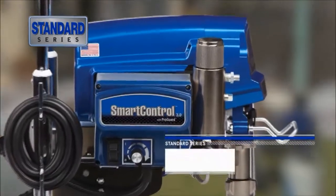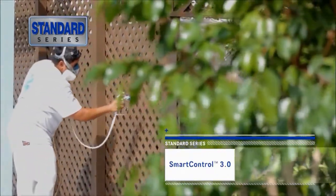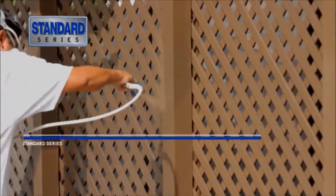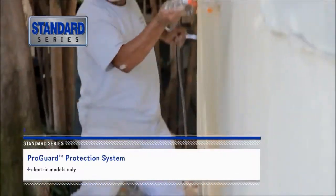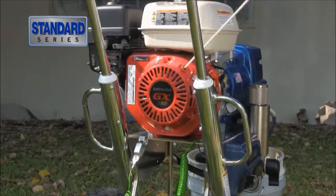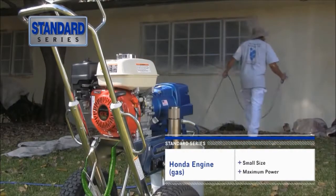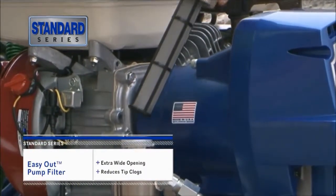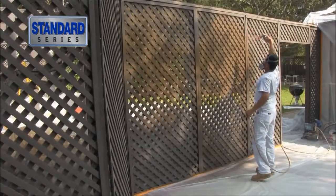The brushless design means no maintenance ever. The all-new SmartControl 3.0 is our most robust control yet, delivering a consistent spray fan without pressure fluctuation at all spraying pressures. Electric models feature the ProGuard Protection System, the industry's best protection against unreliable jobsite power sources. Graco's gas sprayers feature our contractor preferred Honda engine. Its smaller size delivers maximum power. The easy out pump filter works from the inside out, with an extra wide opening that reduces tip clogs and ensures a quality finish.